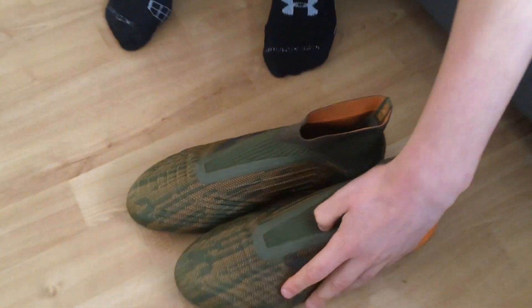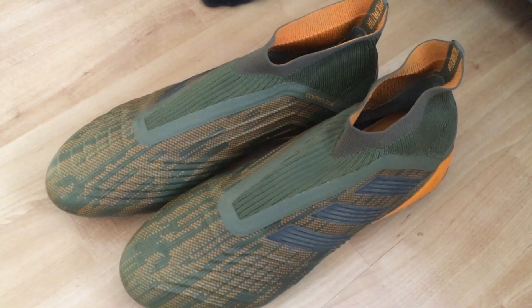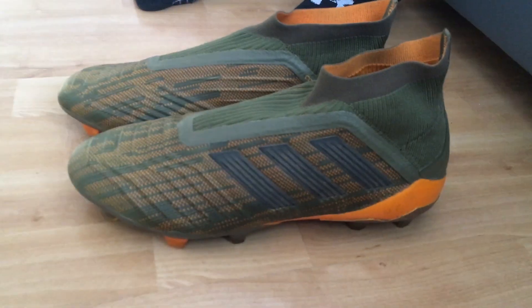Today we're going to be going down and playing in these new boots. I'm going to tell you how they feel and whether I like them or not.